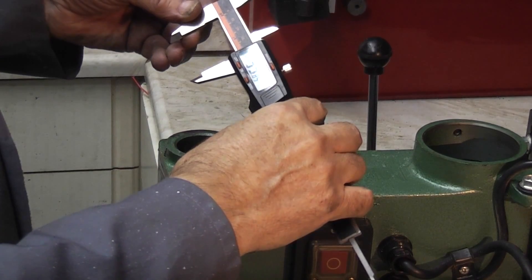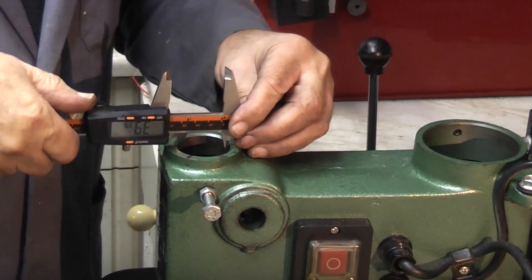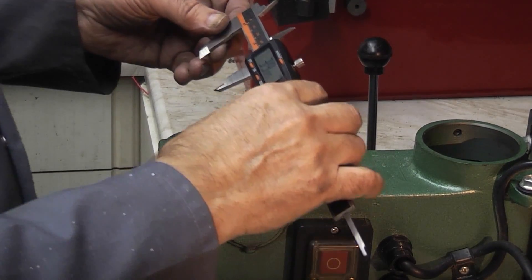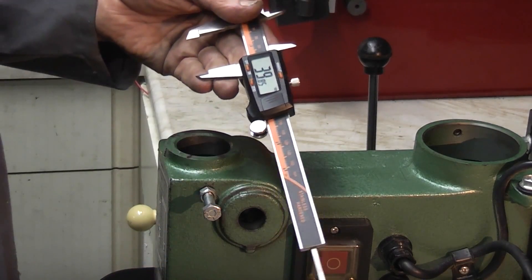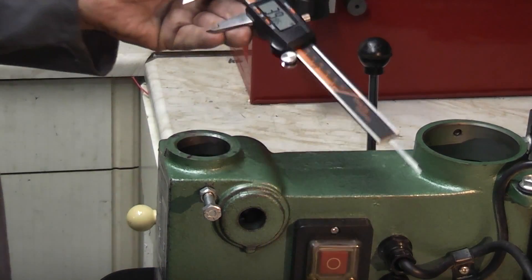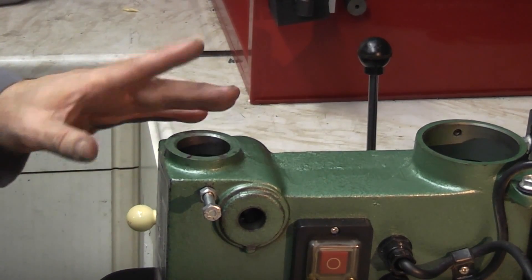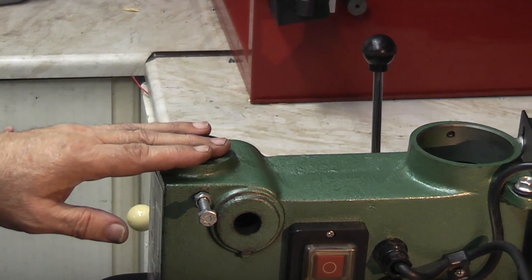Measuring the bore: 39.85mm in one direction, 39.9mm in the other — so that's 0.05mm difference, which is 2 thou. So that's not worn that much — 2 thou ovality after 20 years. Not bad.